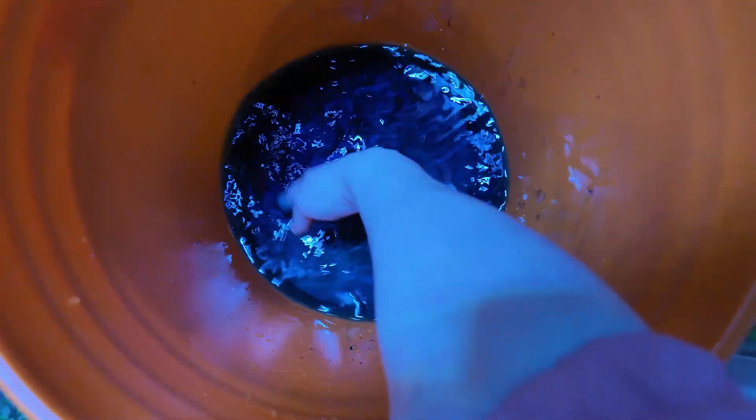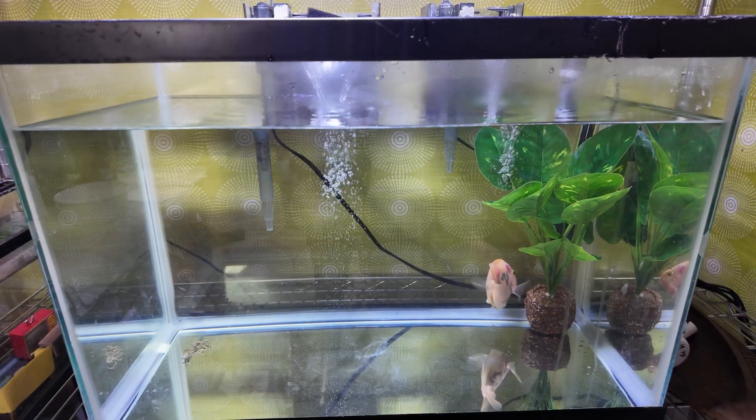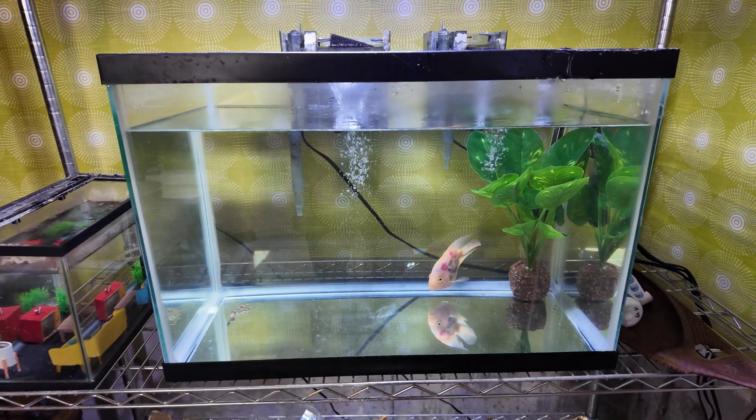Taro is usually pretty easy to handle. She's very used to being handled, so I'm not expecting a huge fight from her when I put her in. But in Taro's case, this is just a dip, so we don't have to worry about any of that today.